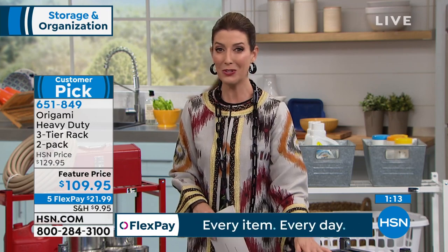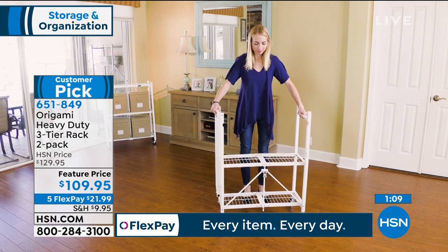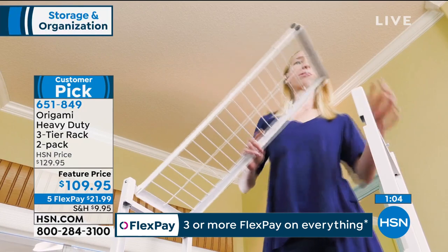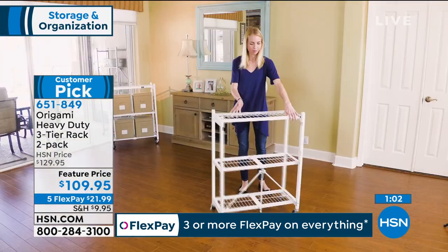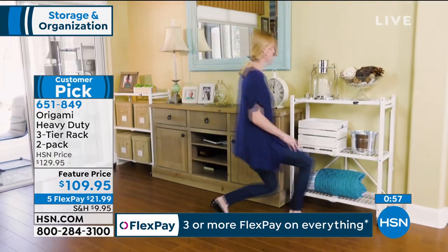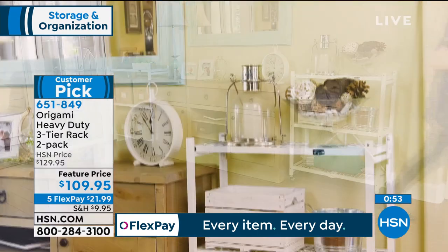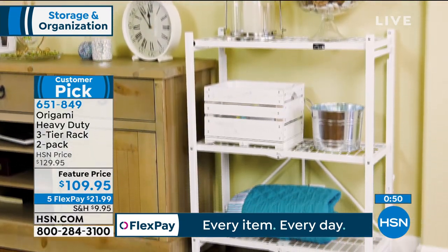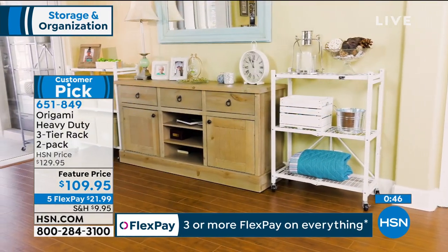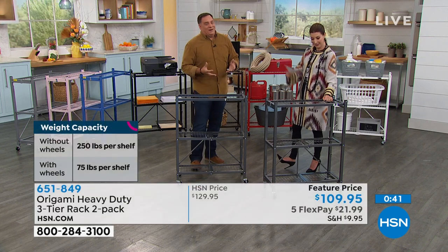With Origami, we give you HSN exclusives — fabulous solutions. This is a serious piece of furniture. Weight capacity is up to 250 pounds per shelf without the wheels, three shelves each — that's 750 pounds on each one. That is 1,500 pounds between the two, which is three quarters of a ton. Think about that — three quarters of a ton of storage. Not everybody's going to be storing things that heavy, but it's nice to know you could.